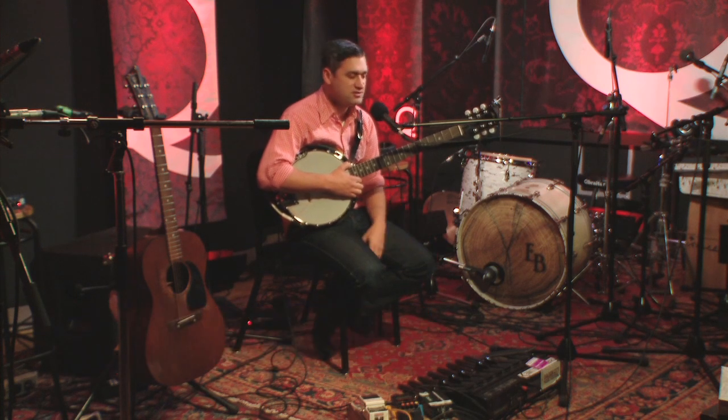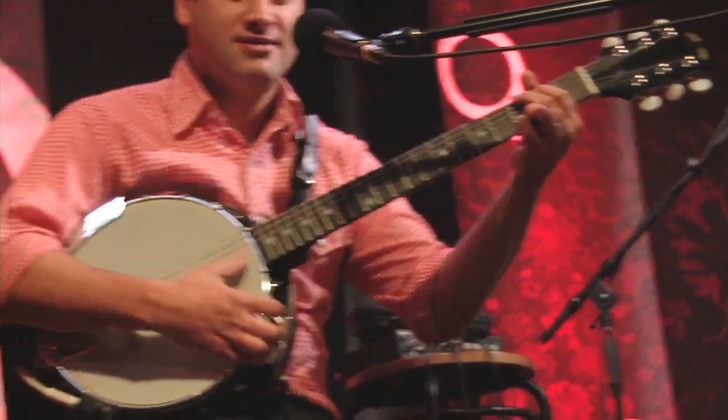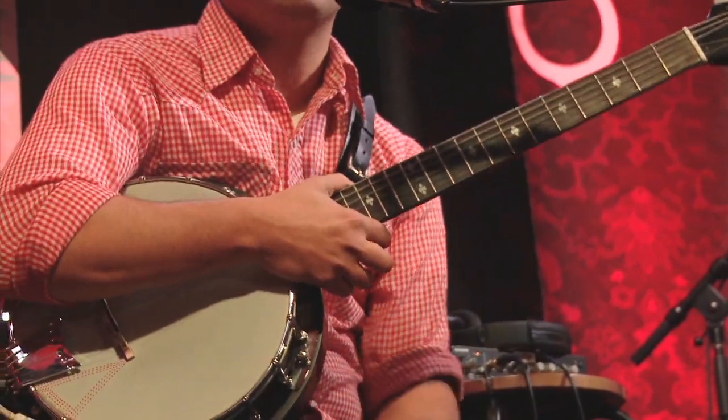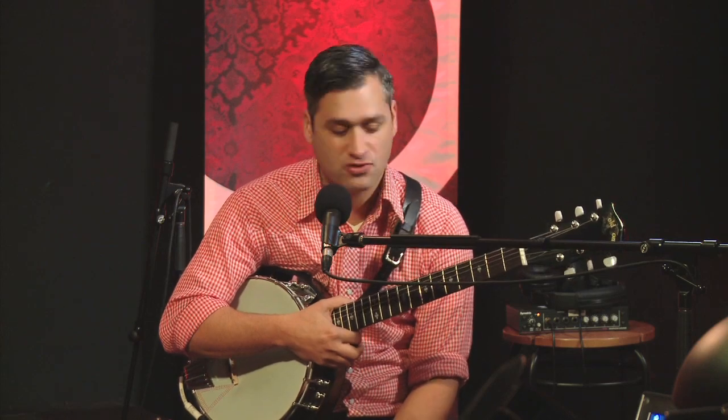The banjo guitar is actually a quick and easy way to expand what you're playing, being that banjos usually are limited to either four or five strings, depending on what you do. I actually take off the fifth string on my banjo.